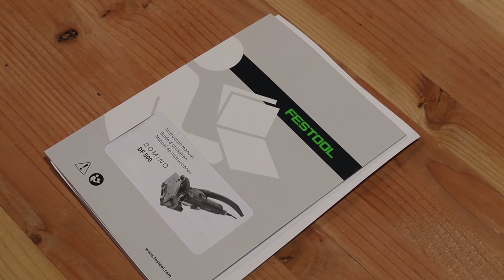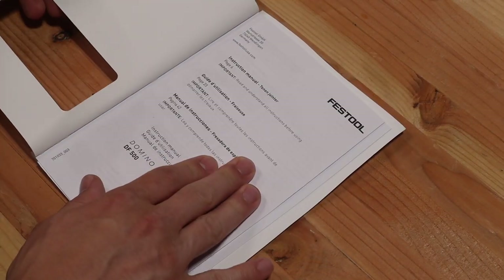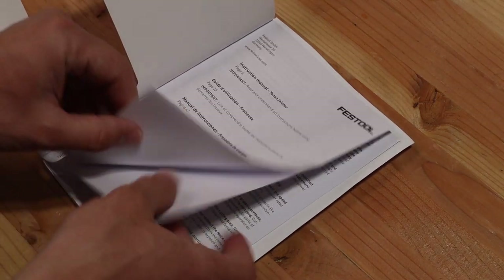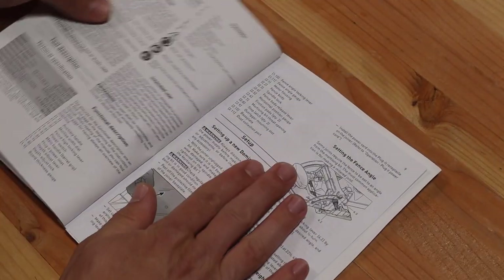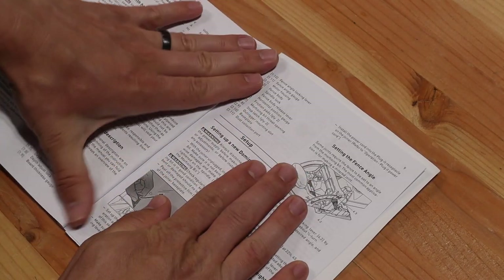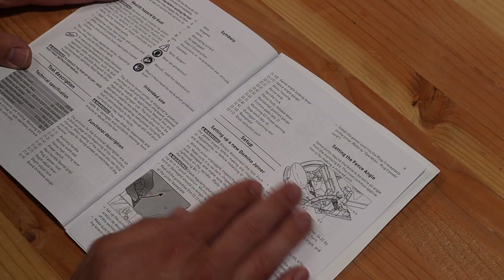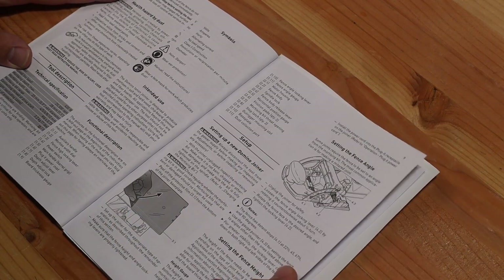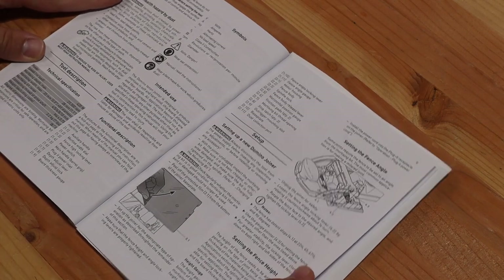Per my usual recommendation, read through the entire manual before you start really working with the tool. In this case Festool did a really good job with their manual — they have a parts diagram, every part is numbered, all the directions are really clear, it's properly referenced throughout, and there's an entire section on how to use the tool effectively. For this setup I am going to be following the manual verbatim.